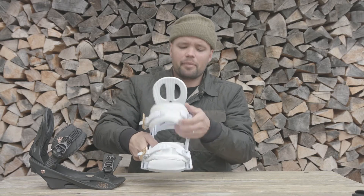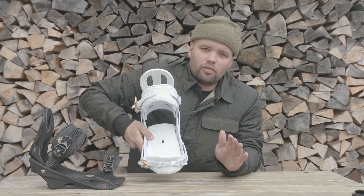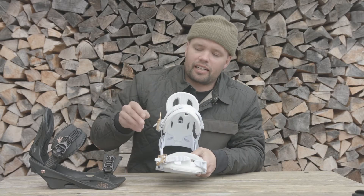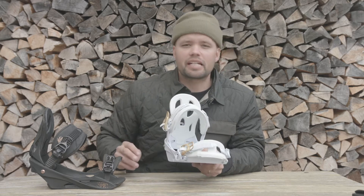The Rhythm has an EVA base tray in the footbed all the way through, so it's very comfortable with a nice even foothold. You're not going to be slipping, and your foot is going to be comfortable because of the cushioning from EVA.